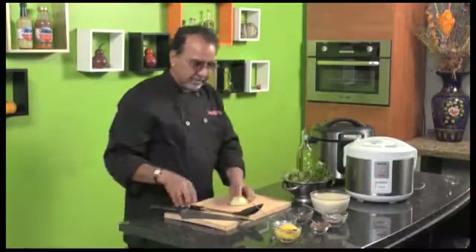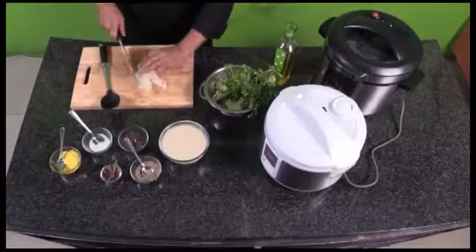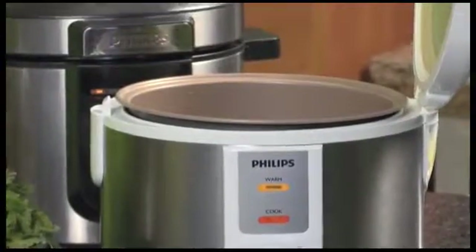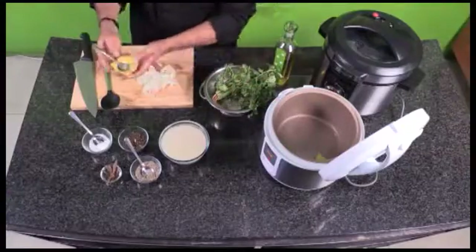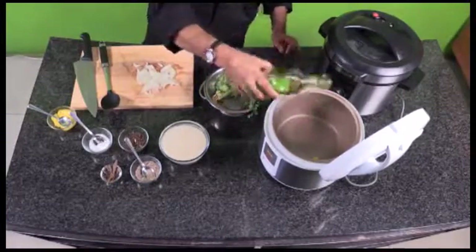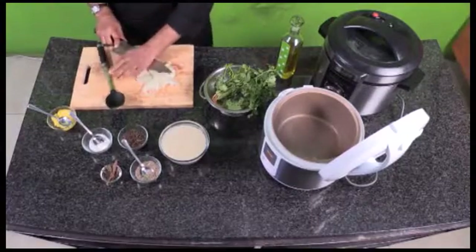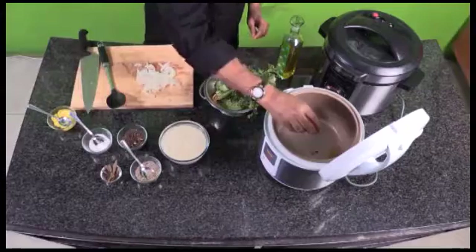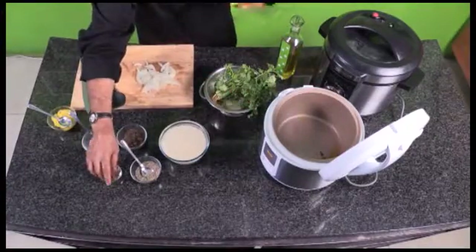I'm cutting my onion up in thin slices. I've got my ghee ready here — I like cooking my rice with ghee, though you can use oil as well. In the rice cooker it's fine to start off with ghee because it doesn't burn. I'm putting a little oil in as well. I'm going to crack my cardamom and throw it in — the minute you do that you can actually get the aromas. I'm putting about two cloves and some cinnamon sticks — really for the aroma.